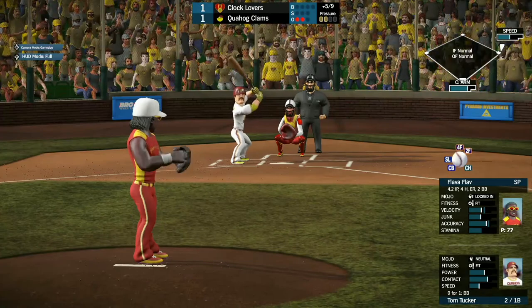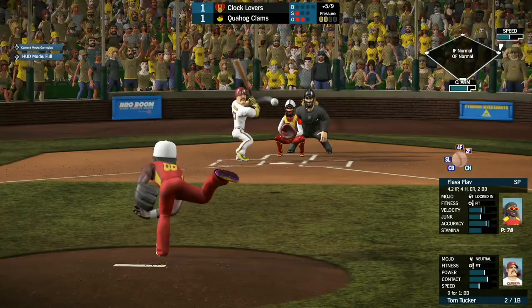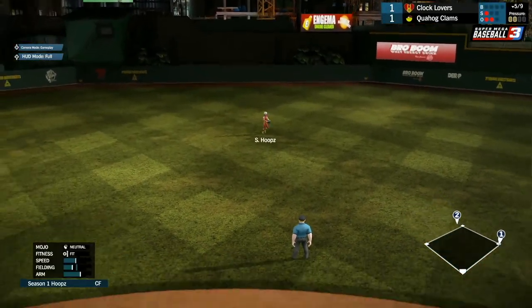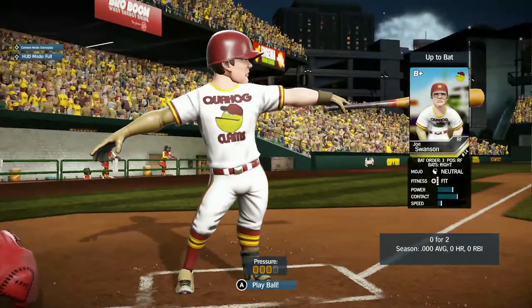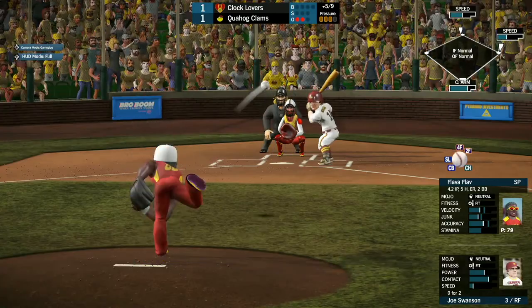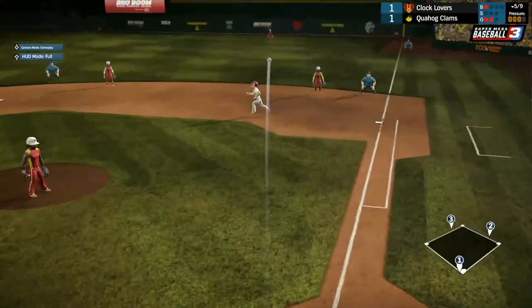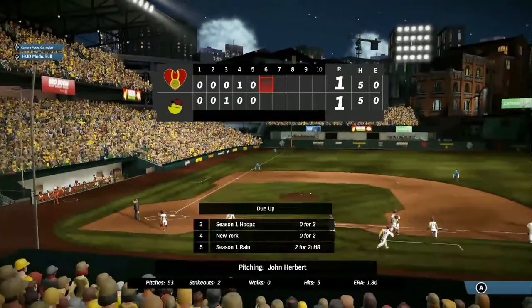Big swing and a miss for strike one. Tom hits it right up the middle — that'll be a base hit for Tom Tucker. Peter Griffin thought about going to third but decided against it — probably a good idea. Joe Swanson coming up, 0 for 2 so far, with a runner in scoring position. He hits it deep into right field but Red Oyster makes the catch with a good jump.